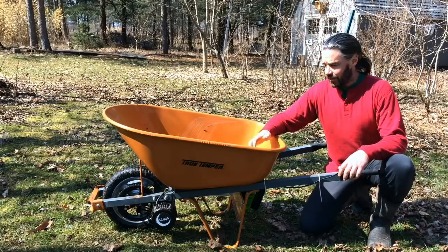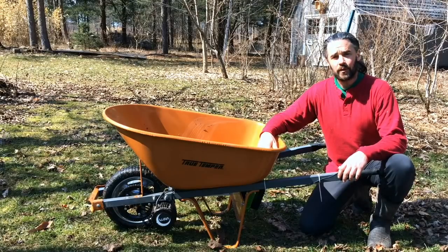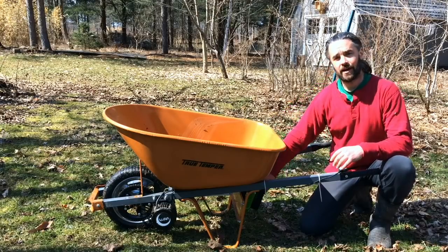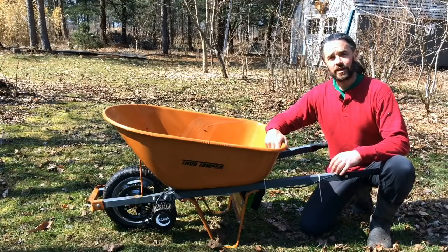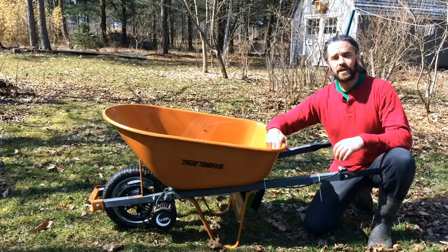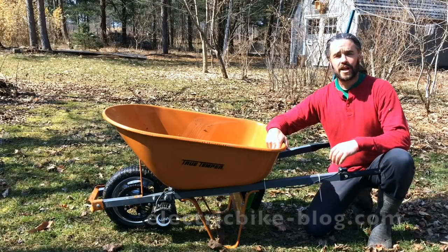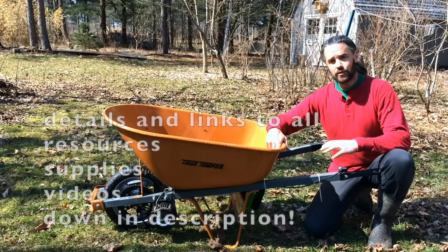I'm excited to share with you all this amazing new tool that we've got here at Edible Acres. It's a 3,000 watt DC battery-powered wheelbarrow. My friend Carl, who runs Electric Bike Blog, made an article about this back in September, and I read that article and I knew we had to have one.